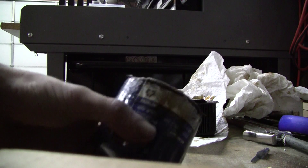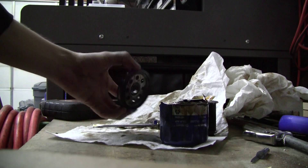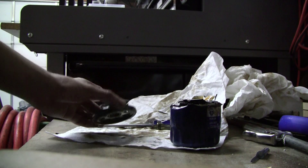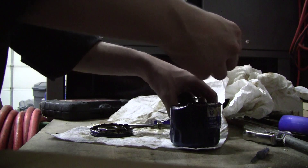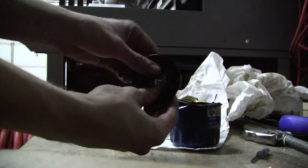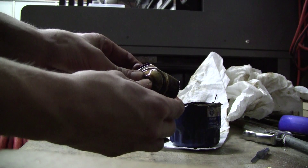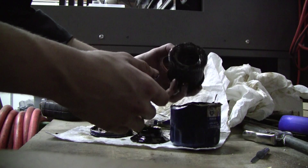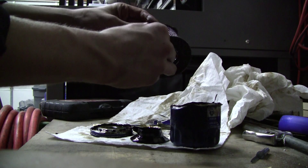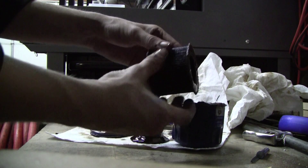Here we have the canister. Here is the base. We have an anti-drain back valve, a leaf spring, and the filter element. Here we have paper end caps and a plastic tube in the center here to hold it together.